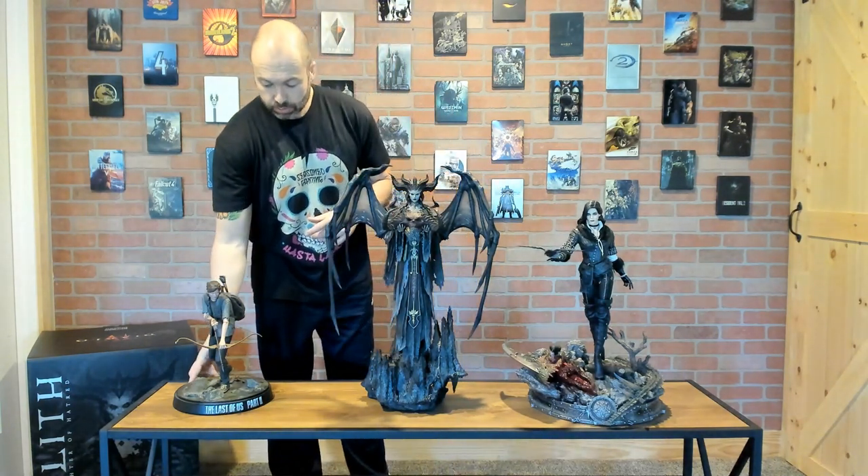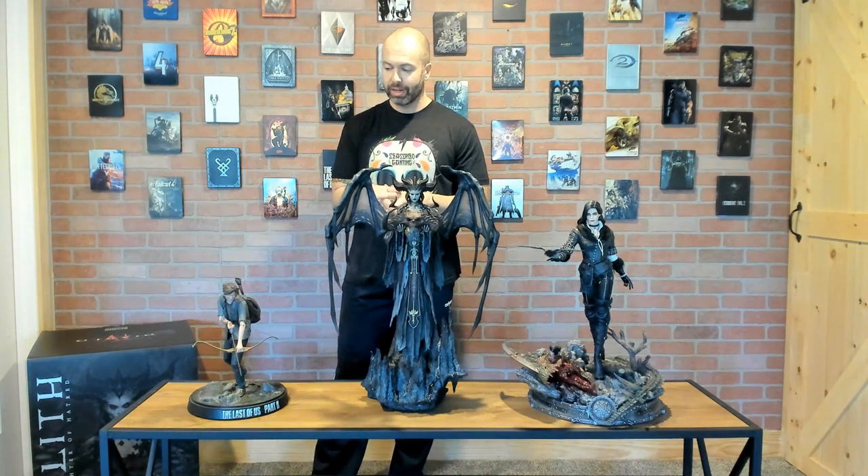I reviewed this Last of Us piece recently as well. It's a smaller scale statue — a lot cheaper, retailing around $179 — it is polystone and it's well done. But it just goes to show you, side by side, the difference in what you get for your money between something like this made by Dark Horse versus Lilith. Now that I have them in front of me together, for $400 to $500 for Lilith versus something like this — it's night and day. Every detail is so much superior on Lilith; it's just a whole different level.